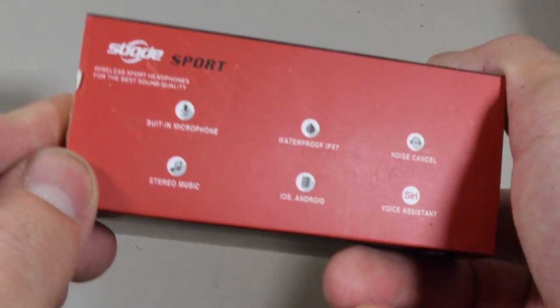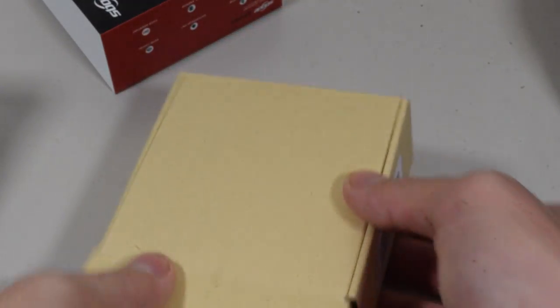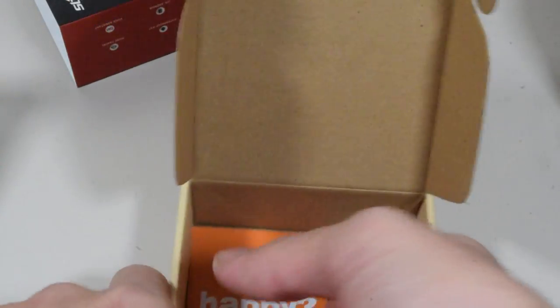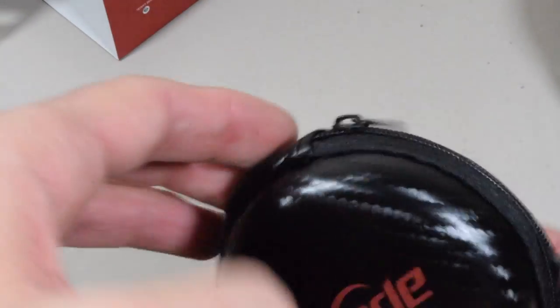Built-in microphone, waterproof IPX7, noise cancel, voice assistant, iOS and Android, stereo music — basically it goes and hits both headphones, that's what stereo music is. Typical unboxing like every other headphone. Oh, fake carbon fiber — you can see right there from that shininess. Every company looks to be doing the same exact thing.